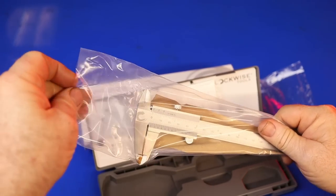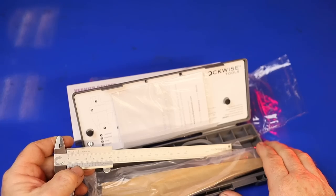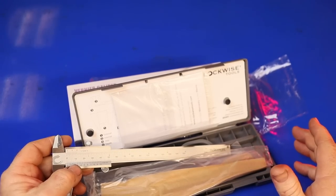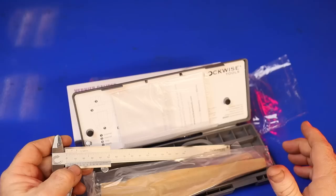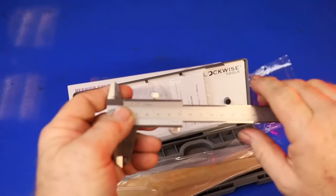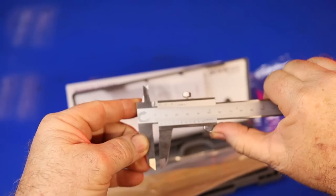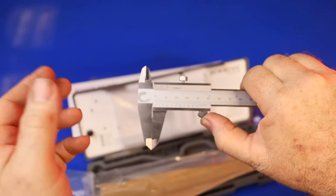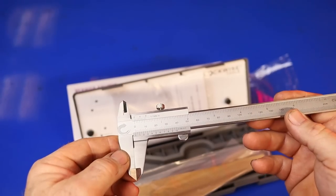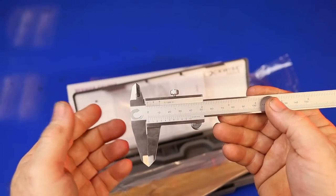I've seen a lot of videos criticizing Amazon lately, but some people may not realize that individual sellers — about six million active ones, with 9.6 million registered — sell on Amazon. So when you buy from Amazon, you're often dealing with individual sellers. Anyway, this vernier caliper is a great tool for measuring rope, brake rotors, all kinds of things. I did wrench comparison videos and just got tired of changing batteries, so I wanted a manual one.